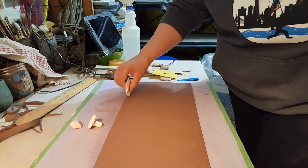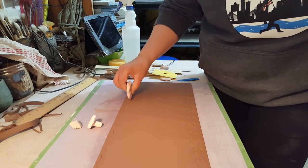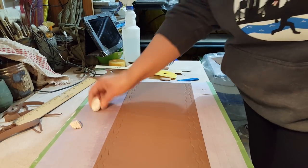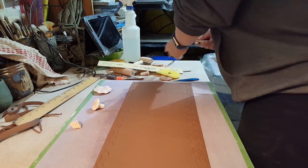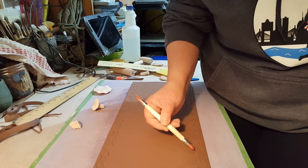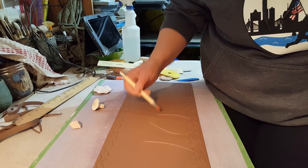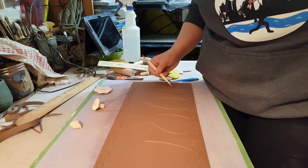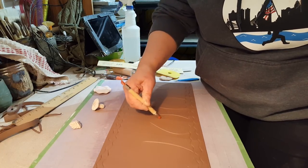I'm going to do the same thing on the top. Top and bottom don't really matter at the moment. Then I'm going to take this rubber tip tool and make some lines that are going to be sort of like branches of different lengths going in different directions, and maybe some of them will have two branches on them.